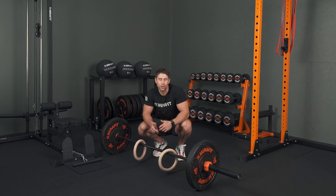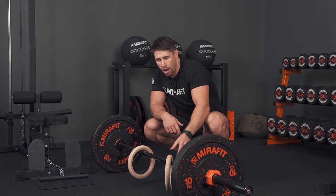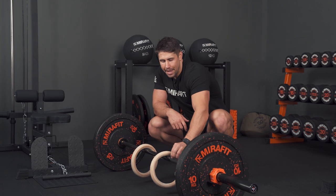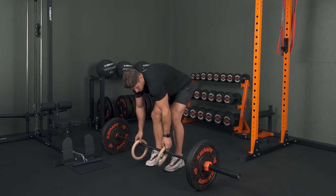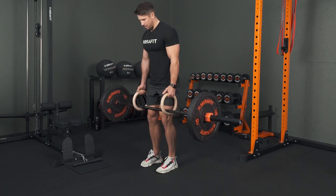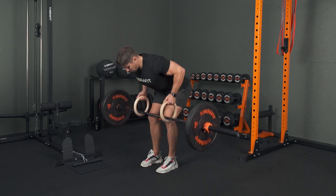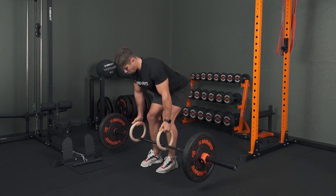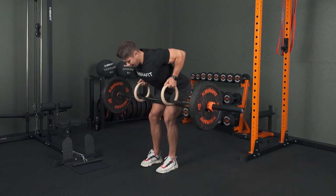If you want to get some extra range of motion with your bent-over rows, have you ever thought about using gymnastic rings? I've got my gymnastic rings on my bar, just about level with the end of the knurling — that part of the bar that's got some grip. I stand up, get to my set position, hinge my hips back, stick my butt out, and as I row I'm able to really get deep into that range of motion, hitting that peak contraction in my back.